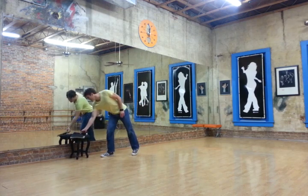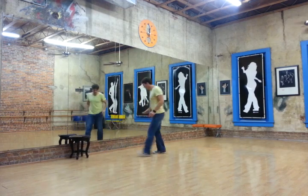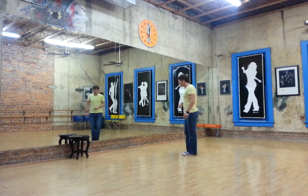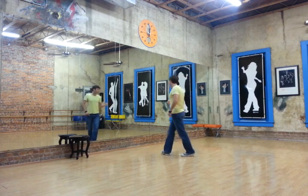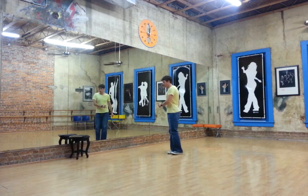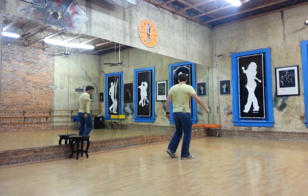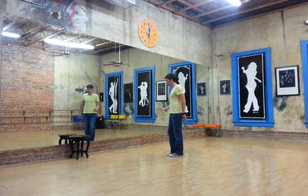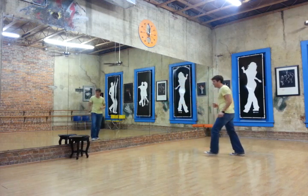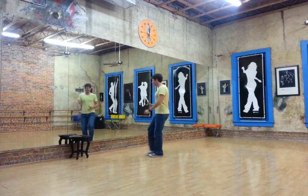So we'll do it again facing a different direction. Start here and go to the right: one, two, three, four. Go back: five, six, seven, eight. Walking backwards: one, two, three, four. Five, six, seven, eight.